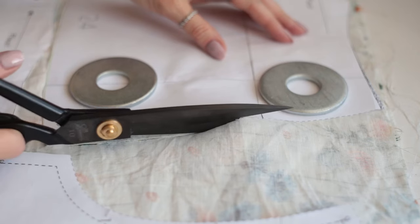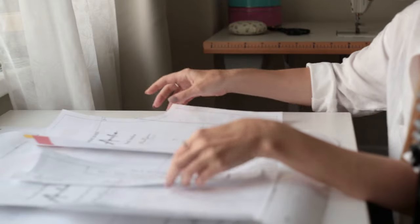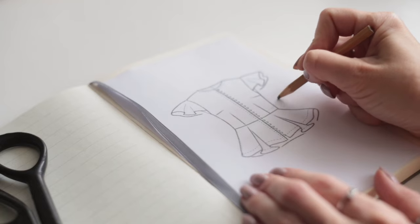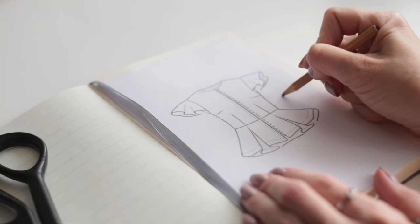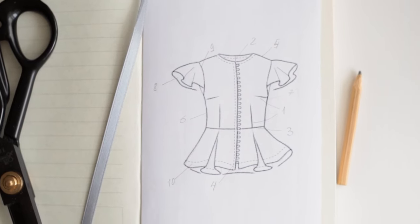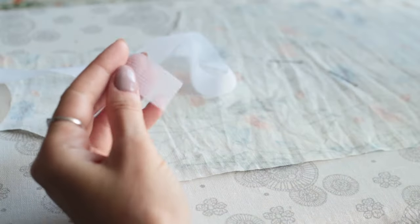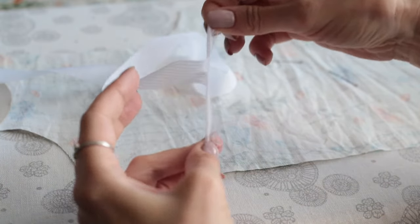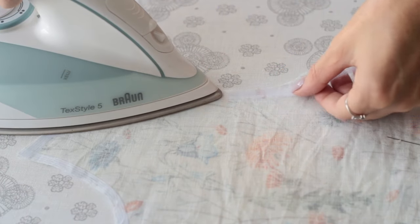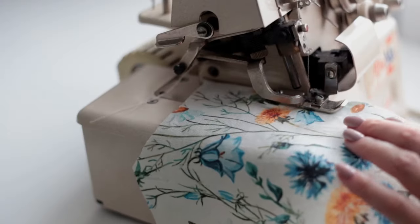If my fabric has a directional print, I always make sure before cutting that the pattern pieces are laid out in the same direction. Before I start sewing, I carefully consider all the steps ahead of time so I don't have to fix things later and make the process as enjoyable as possible. I start by interfacing the edges to prevent them from stretching while sewing — I'm just applying a one centimeter stay tape along the curved edges and the center front.